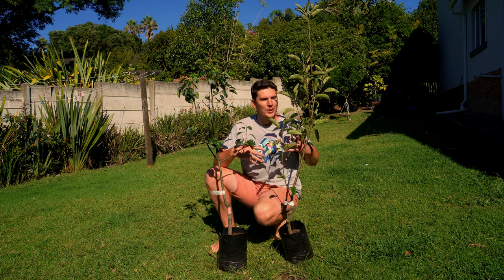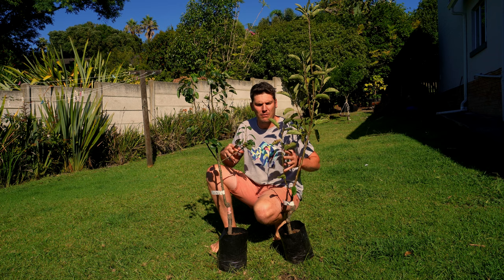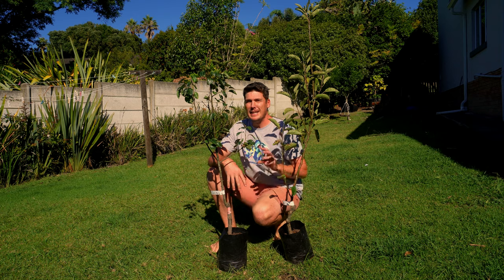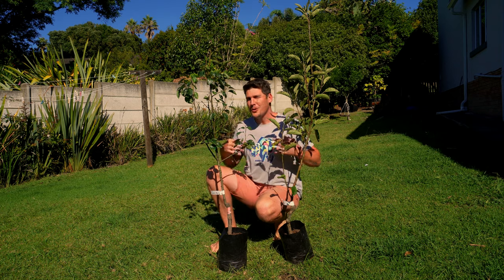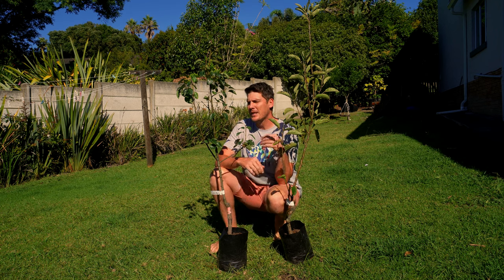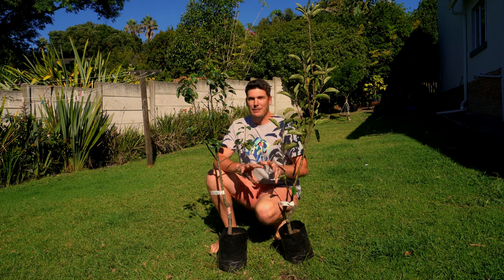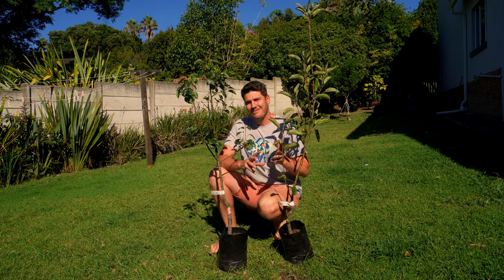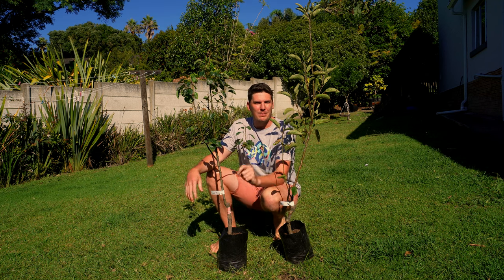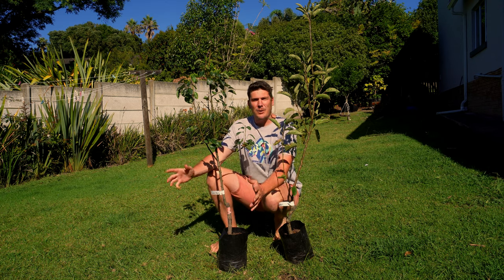So before we get into the actual training of young pear trees, let's get into a little bit of the growing of pear trees as well as apples, because they're in the same family. If this isn't applicable to you and you have a good idea of how they grow, please do use the chapters below so you can skip to the section that you find to be most beneficial to you if this video ends up being a bit longer.